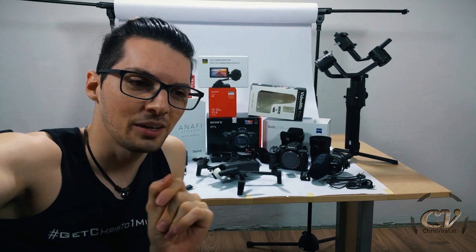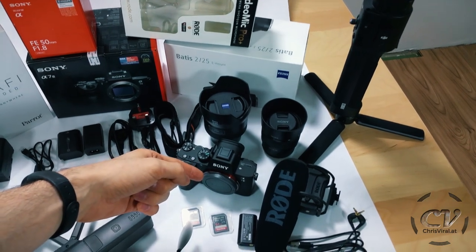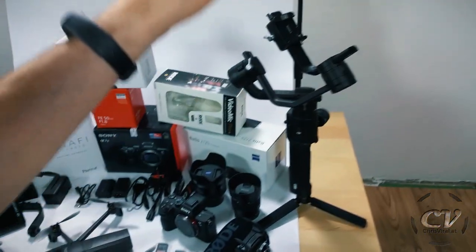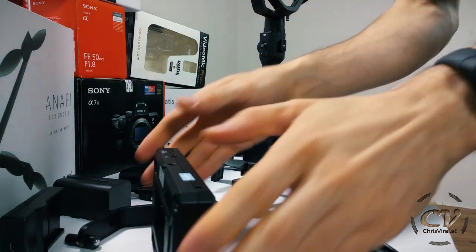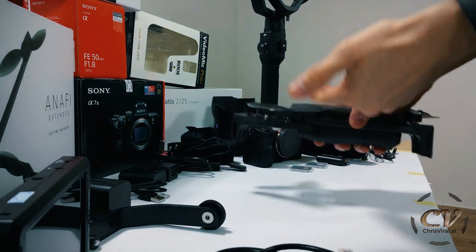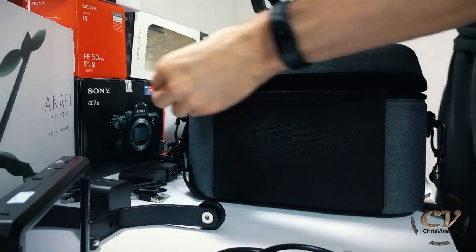I still haven't touched this setup — it's looking so good. The plan is to put the Batis onto the Sony mount, the Rode Video Mic Pro Plus on this thing, insert the cards, and all of that needs to go on the gimbal. I also want to somehow mount this monitor on the gimbal as well. Let's get right to it. I got the extended kit and when I think about all the possibilities I have now, this is mind-blowing.